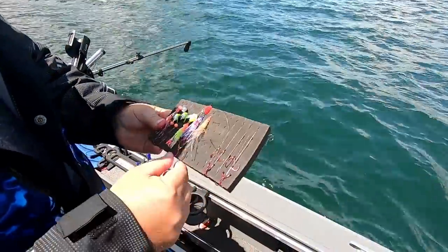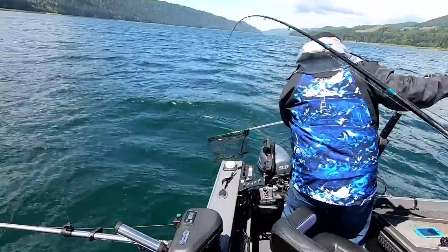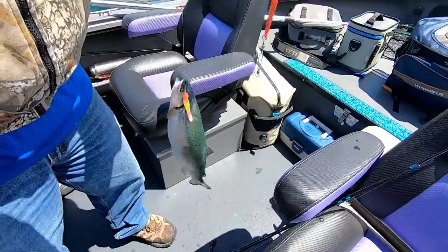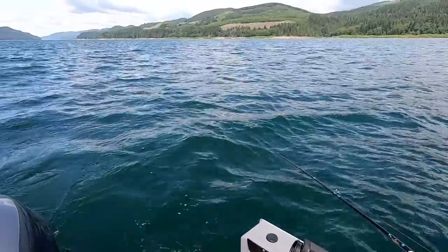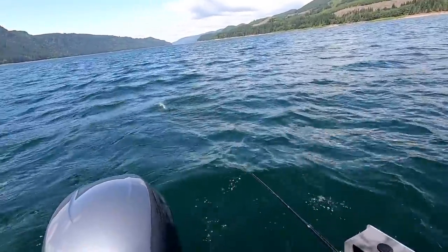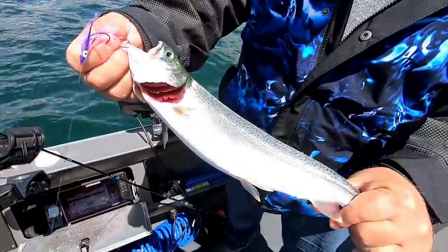Maybe they're biting now — we'll go get a few more. I'm on! Good eater. I really like it when they come up and you can see their mouth open like that — no doubt it's a coho, big white mouth. That's a nicer one — a good, healthy fish. And you can take them home, Justin — that's what freezers are for.